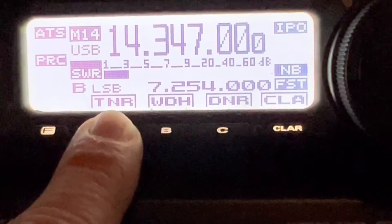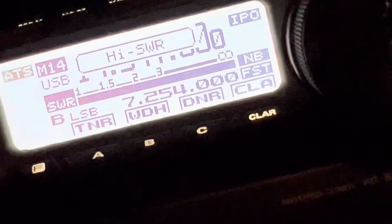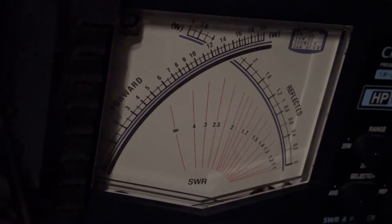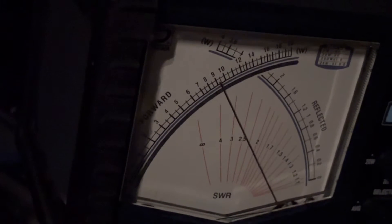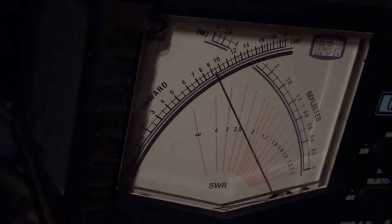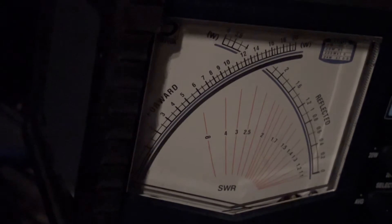So I'm going to press the tune button. It's dark right now so you won't be able to see the antenna, but that's okay. I'm going to go down to 7150 — nobody talking, so here we go. Nine and a half watts. Probably some foldback going on, just a little bit, to protect the finals. Okay, so it's finished now — it is now tuned to 7150.